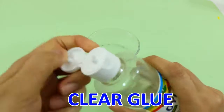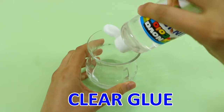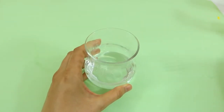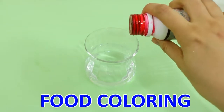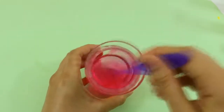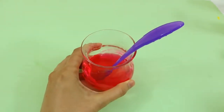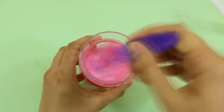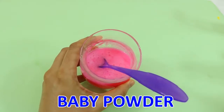We need a glass first and some clear glue. Now pink food coloring, because I will make a strawberry milkshake. Foam soap and baby powder.